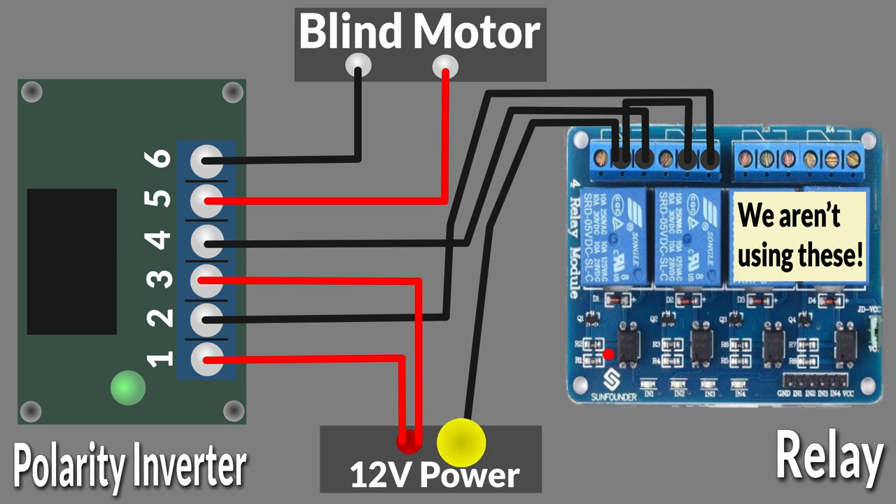The negative output of your 12-volt power supply goes to the screw connector on relay 1, and also to the screw connector on relay number 2. Terminal 4 on your polarity inverter goes to the connector on relay number 2. Finally, polarity inverter terminal 5 goes straight to one wire of the blind motor and terminal 6 goes to the other wire of the blind motor. These are our outputs straight to the blind.